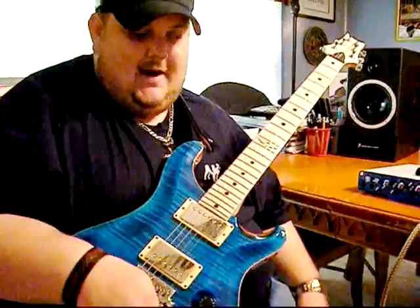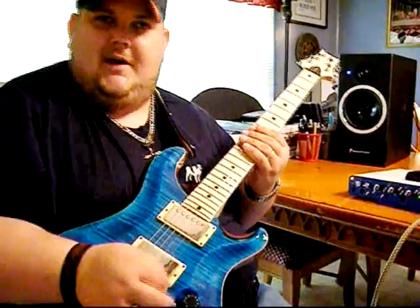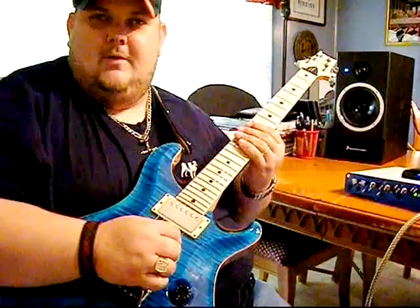But then it's really nice and fat when you go to your neck pickup. I left the high end in there simply because when you're playing a neck pickup, a lot of times it gets real thuddy sounding and real soupy. I wanted to have the high end, so for you blues players out there that like to go over the top with your gain, you can do it with this sound.